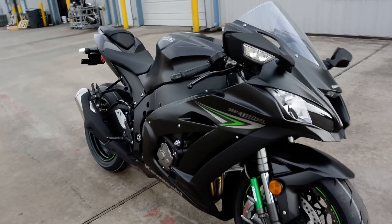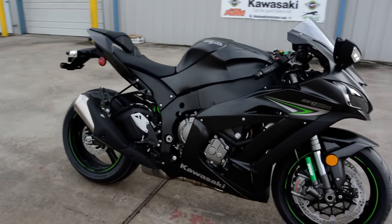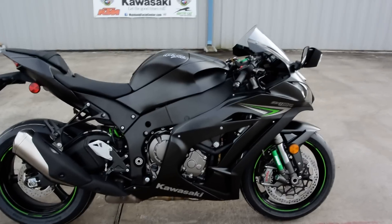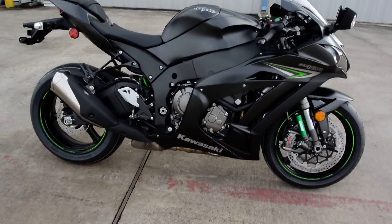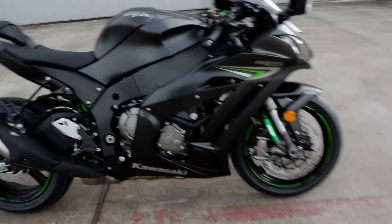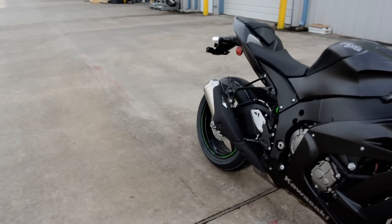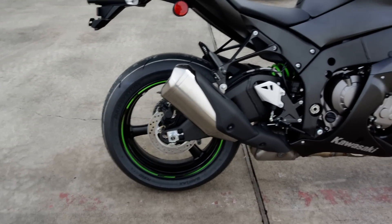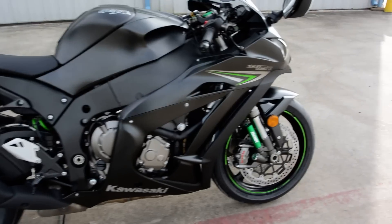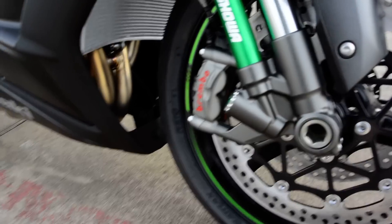At first look, this bike doesn't look hugely different from the previous ZX-10R. The side cowling, the tank, all of that area looks very similar. The seat, the frame, the front fairing — you can definitely see some differences there, and the tail section. The muffler is a little more compact and smaller. But did they make a lot of changes on this bike — it is really not much at all that is the same.